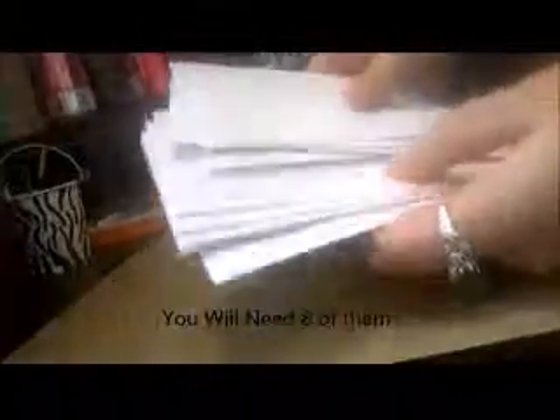Here I have my envelopes - they're normal size envelopes, cleaner 4.5 by 6, just a little dollar box. And then I also have my 12x12 chipboard, medium weight, that I'm going to use for the covers of my book.